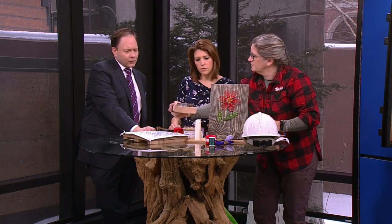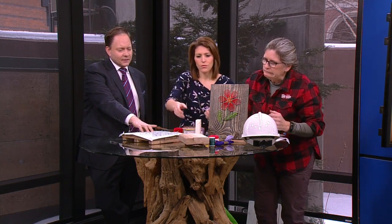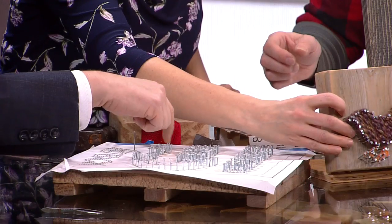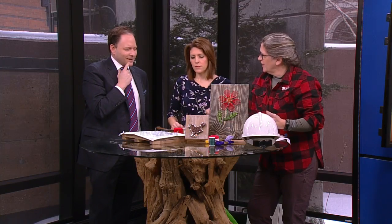I always wonder what the trick is for how you thread it. You try it, and if you don't like it, you unwind it and do it again.